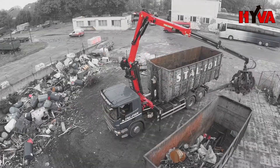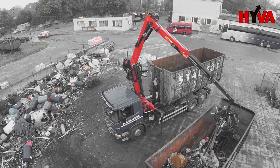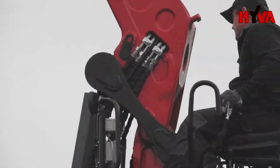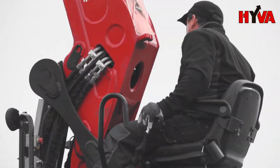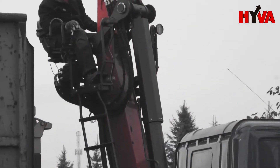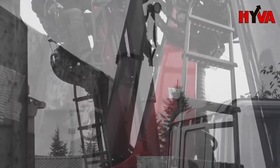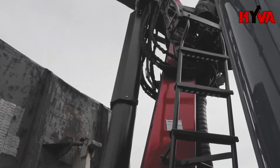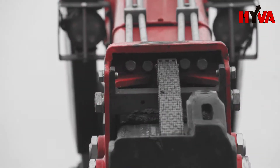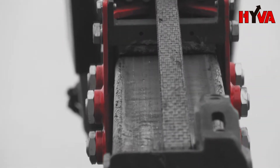A properly reinforced crane construction and its lifting capacity adapted to the use of the grapple make it possible to handle all kinds of scrap metal, thus offering trouble-free operation under even the most demanding conditions. Both the main cylinder of the crane and other vital parts are protected by covers. The hydraulic hoses feeding the grapple and the rotator are located inside the arm, which offers further protection during operation.